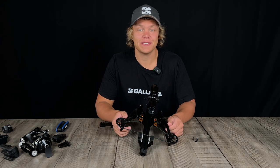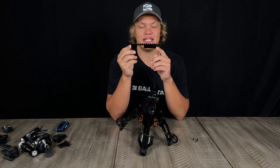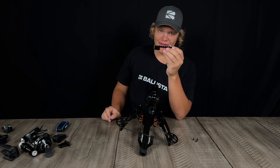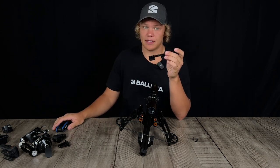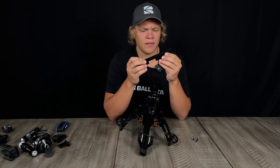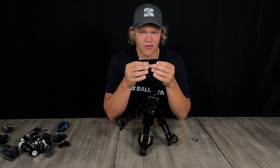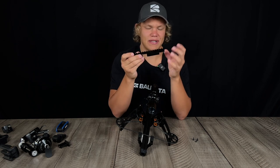What's up guys, Albert here with Ballista Archery, and today we are going to talk about our picatinny rail. There's not much to it other than that it's a picatinny rail and that it's five and three quarters inches long. Some of you might be wondering why we even have these and why we offer them, especially those of you that are newer to Ballista.